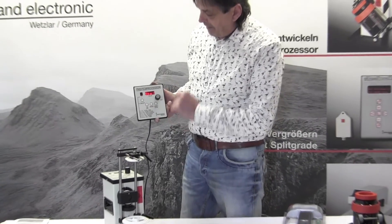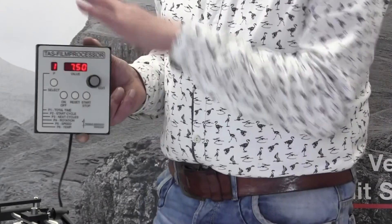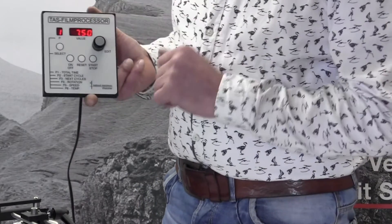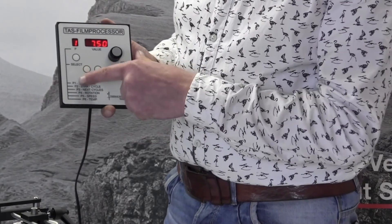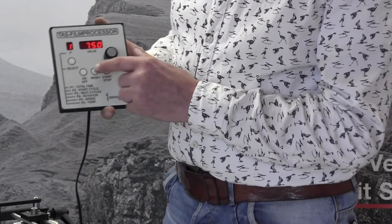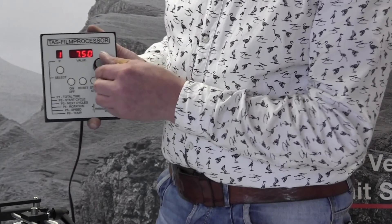Switch to the bottom button and you see on the display: Store One. That means Store One is the main store in here for all the film processes you want to do. You have six parameters you can set. The first parameter is the total developing time — push the steering wheel, turn to set the time, leave it, and it is programmed.